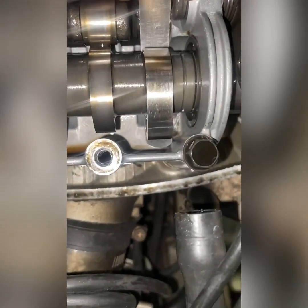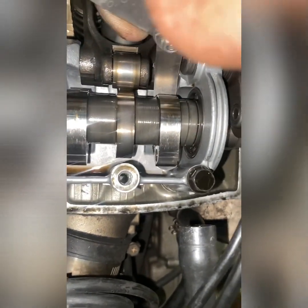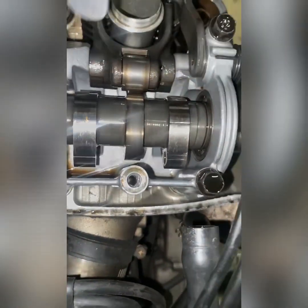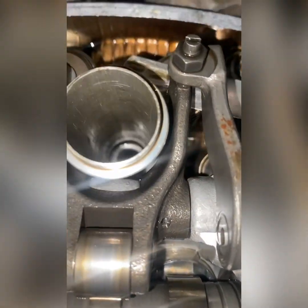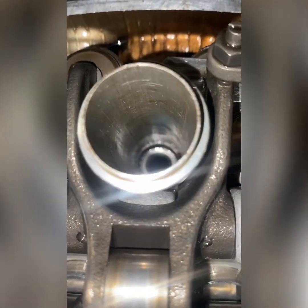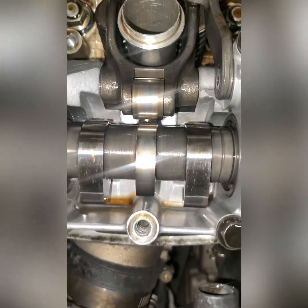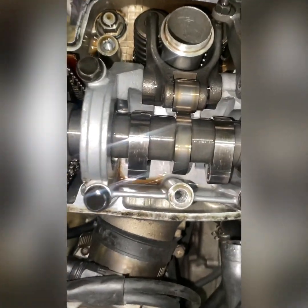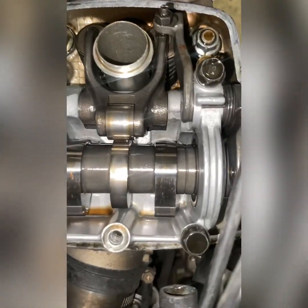Okay, his intake valves — the clearance is perfect. Slides through like butter, that's how it should be. His exhaust clearances are good too, slides through easily. You always want to have the cams and everything at top dead center. You don't want to check the clearance if it's not at top dead center.